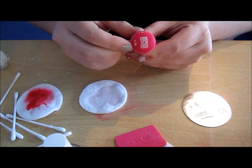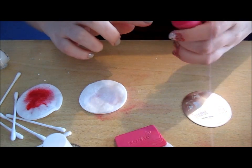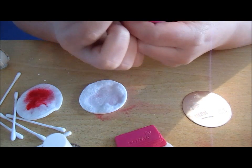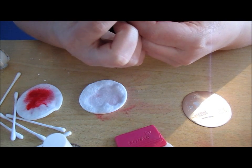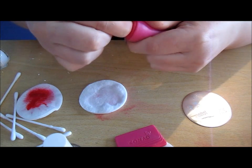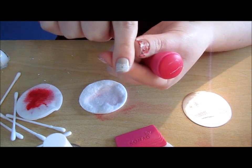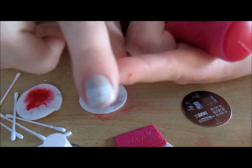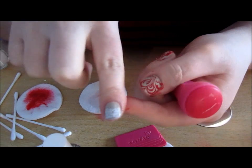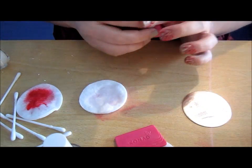I can see there are little bits here I don't want, so I'm going to take them off — just scrape them off. And I'm going to press this onto my nail as perfectly as I can get it. I didn't get it quite centred, but that is actually really, really pretty. It's a very pretty design.